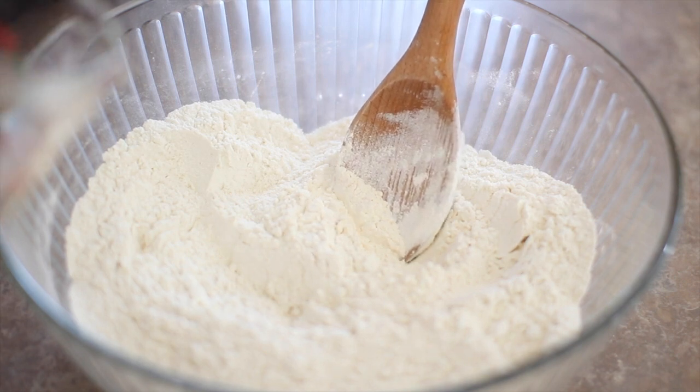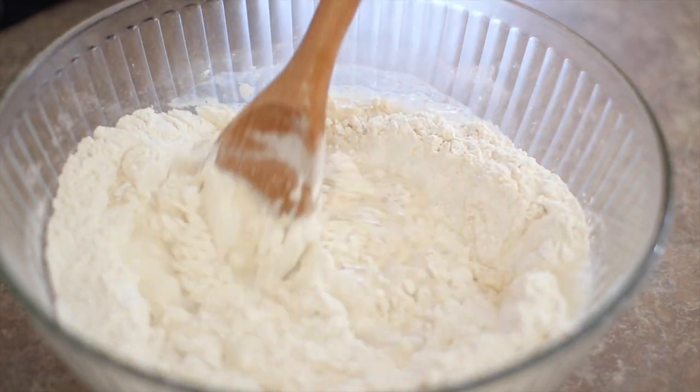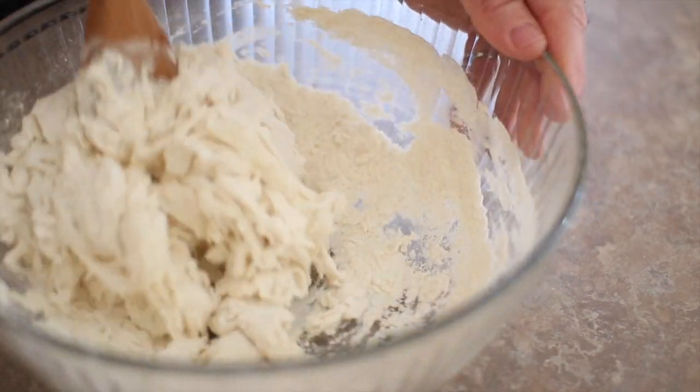Now I'm going to put in the water, about one cup, maybe a touch more. It's just cool water, not ice cold — cool water out of the tap. All mixed nicely. And you can see it's kind of coming together into a dough already.